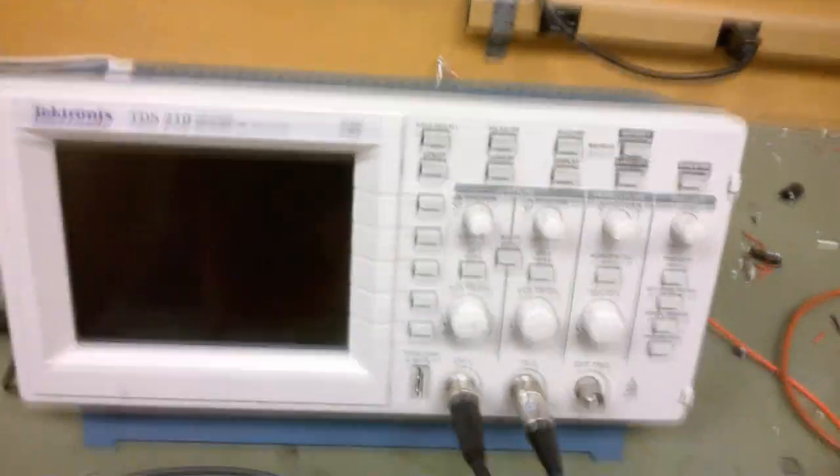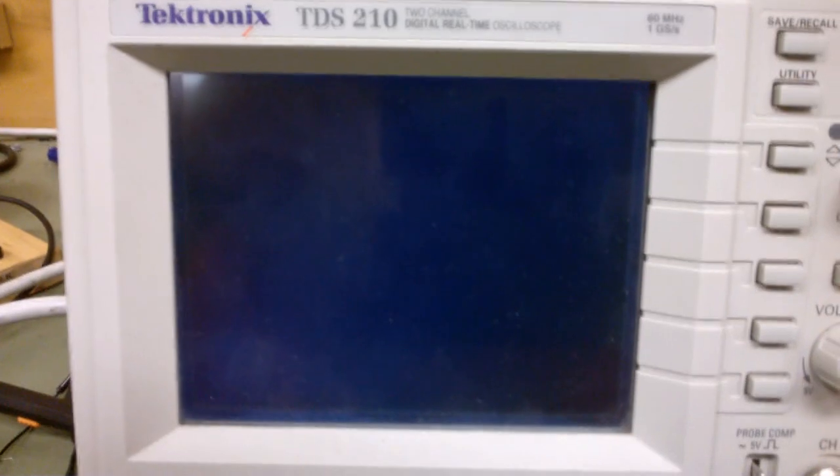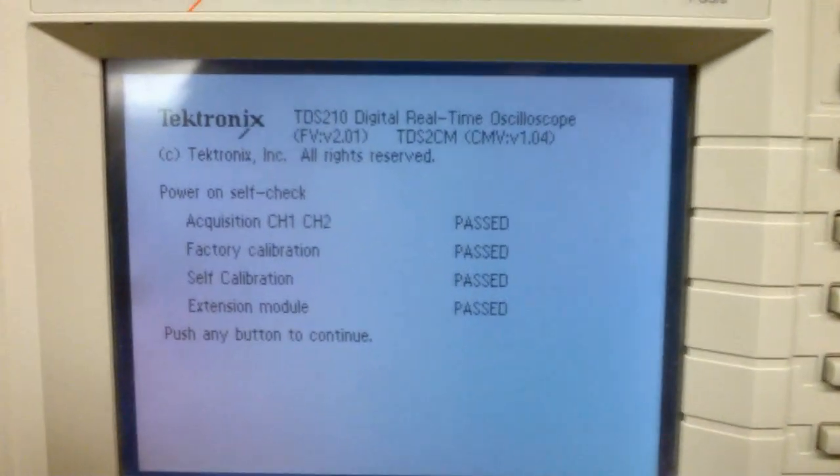It's got a couple of quirks. We'll turn it on here. First of all, the LCD display on these wasn't that stellar, though it's alright.